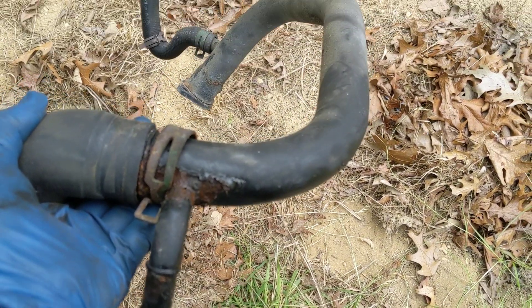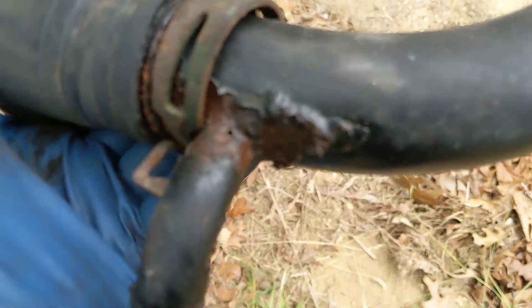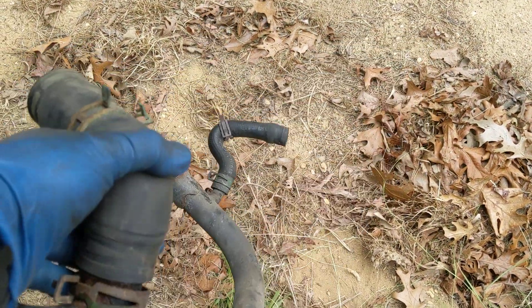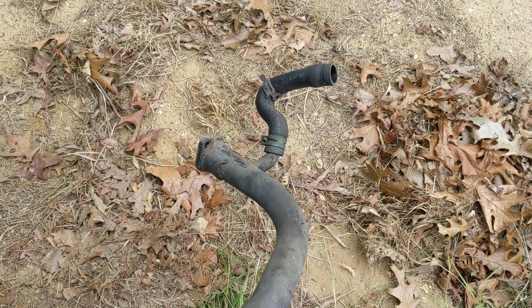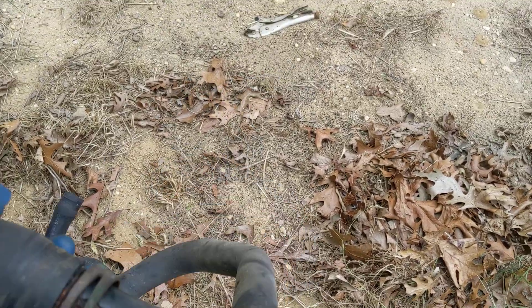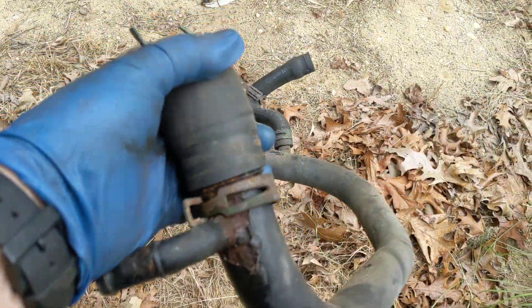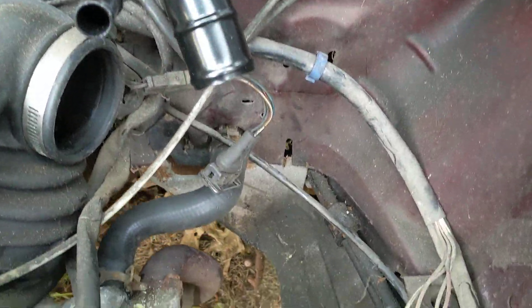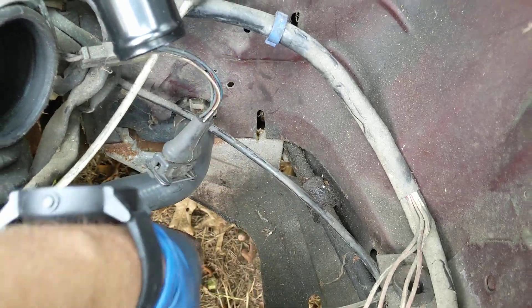Okay, so this is the old pipe right here. You can kind of see pinholes right here in this junction — that's where they normally go bad. We're gonna wind up replacing this pipe with a new one and also all the hoses that are associated with it, and then I've been going through and replacing pretty much all the other hoses that even look a little bit sketchy.